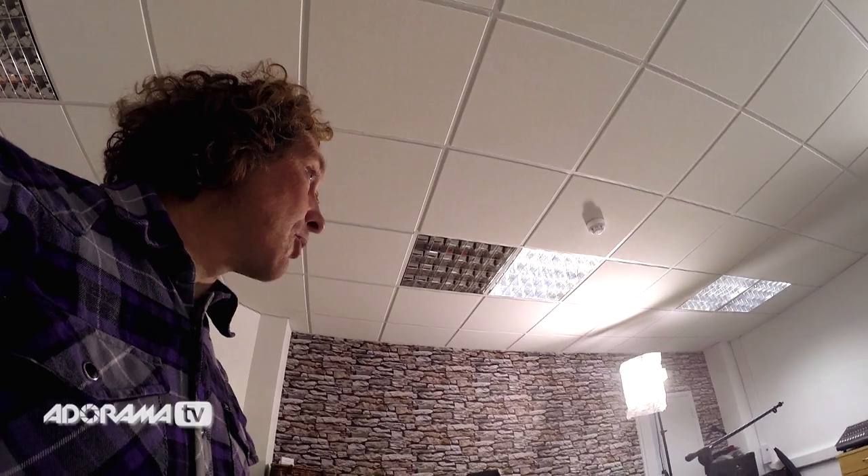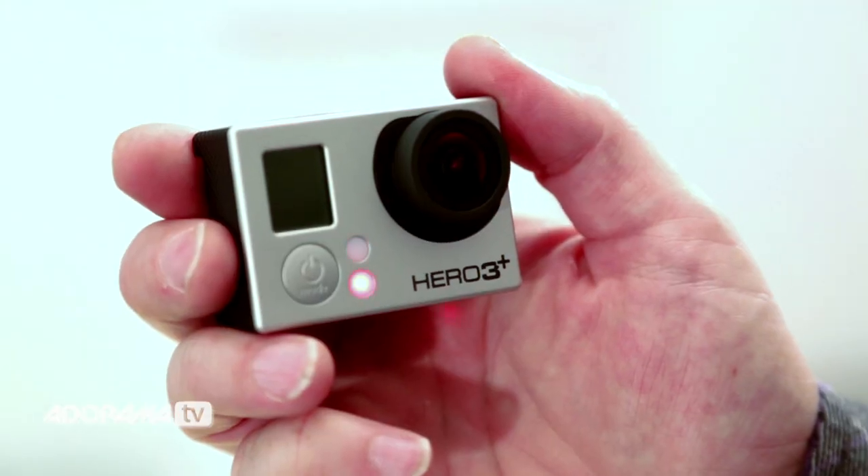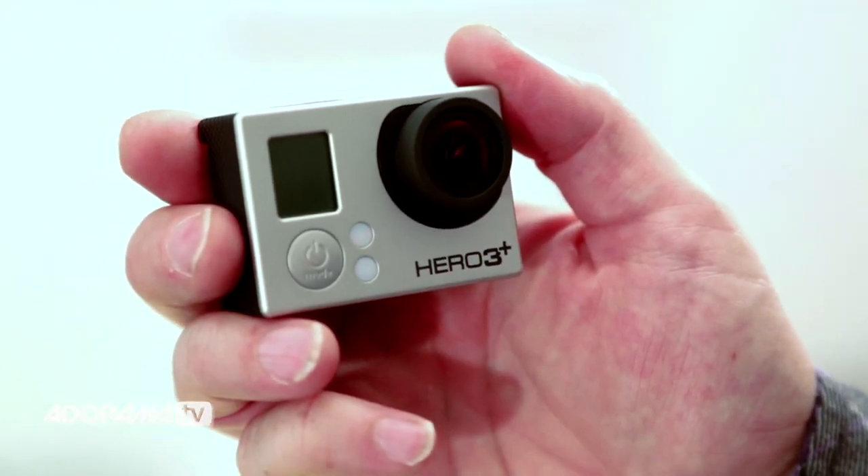Your camera will have a default setting of 1080 resolution at 25 frames a second, which will give you a super wide view. To start recording, you can either press record on the top of the camera or on the app. The camera will beep once and away you go. Using the app, you can see whatever the camera sees. To stop recording, press the button again — it'll beep three times and then you'll know that recording has stopped.